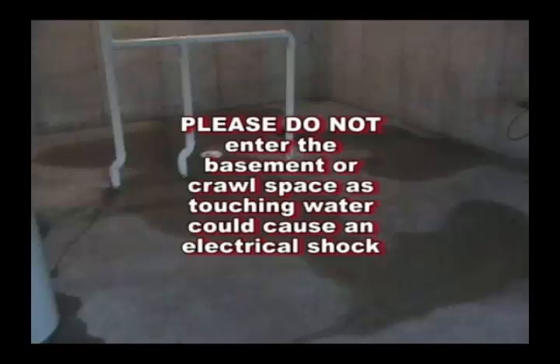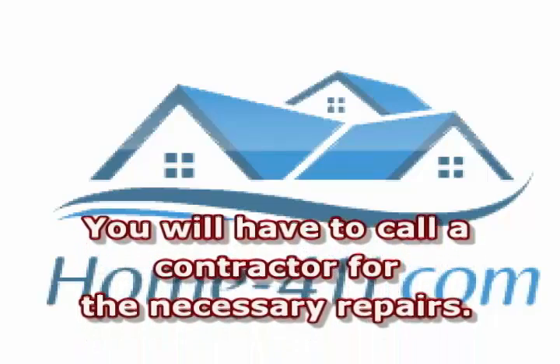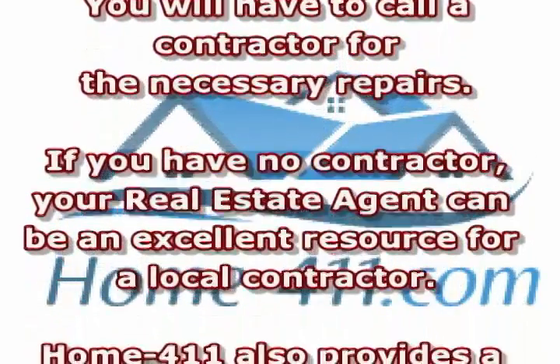Please do not enter the basement or the crawl space, as touching the water could cause an electrical shock. You will have to call a contractor for the necessary repairs. If you have no contractor, your real estate agent can be an excellent resource for a local contractor.